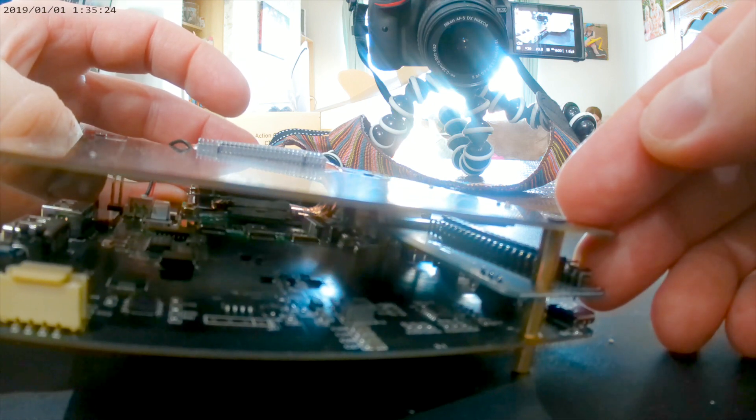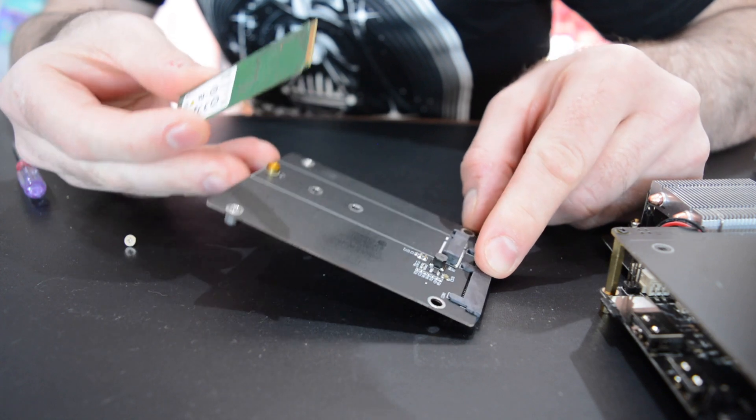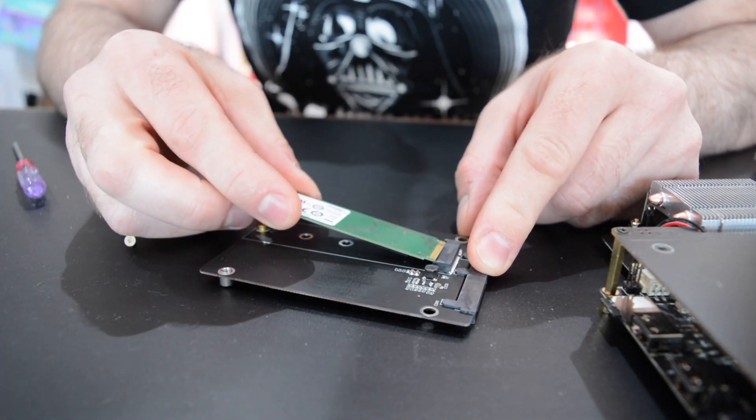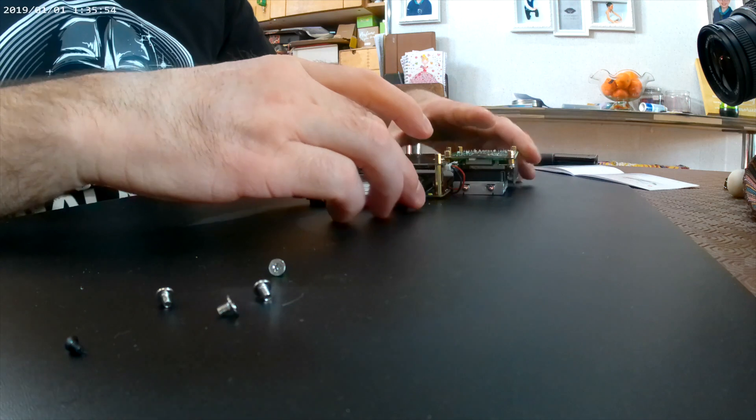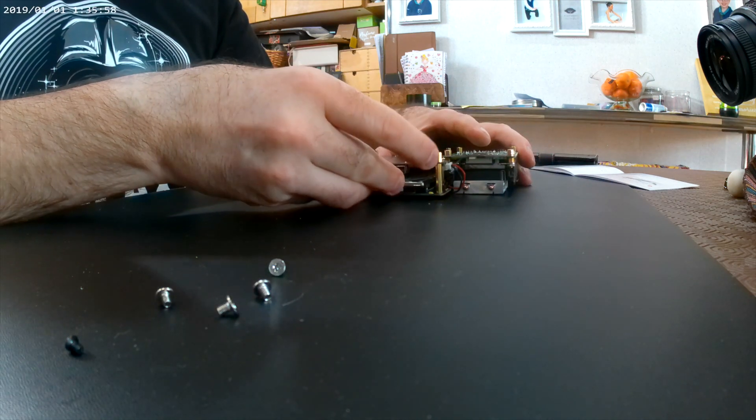Storage is mounted in the case via a SATA connection, although there is also a mounting board for M.2 storage, but that's B-key only. For the test, I used a 256GB SSD screwed into place with the included fixing screws.